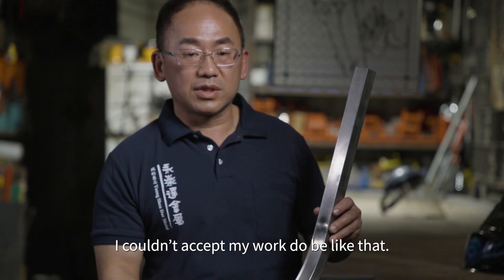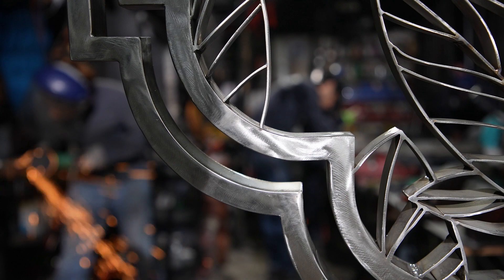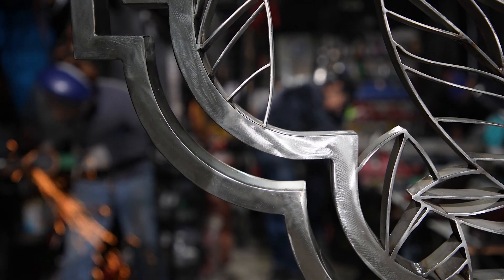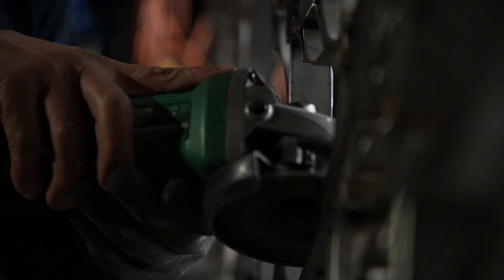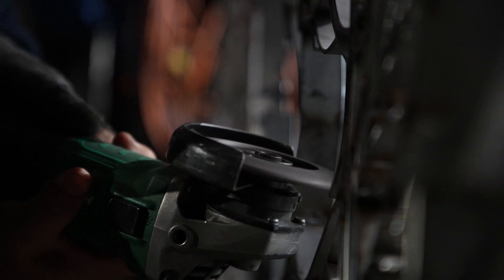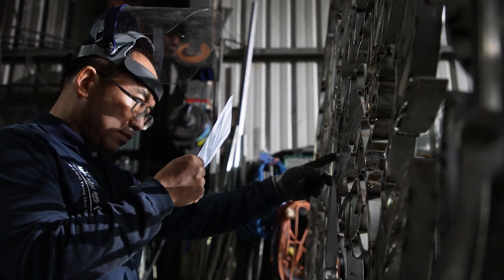In order to overcome the problem of denting, Zen put in threefold the time and disregarded the cost. Finally, he decided to draw the design himself, using laser to cut the stainless steel sheets, then welded them together. That finally solved the problem of the denting.